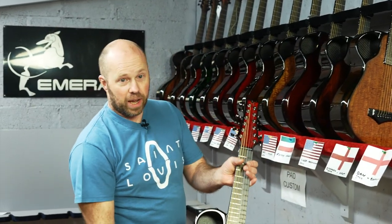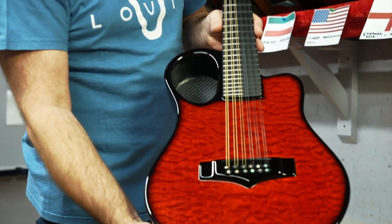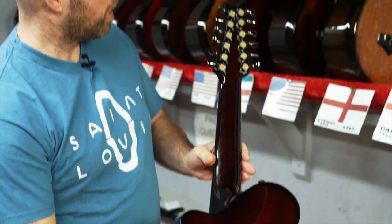The first one's going to Dan in Bournemouth in England and he's got the short scale 12 string, or little Amicus, finished in our red quilted maple. Red just looks great over the quilted maple and red carbon back and sides.